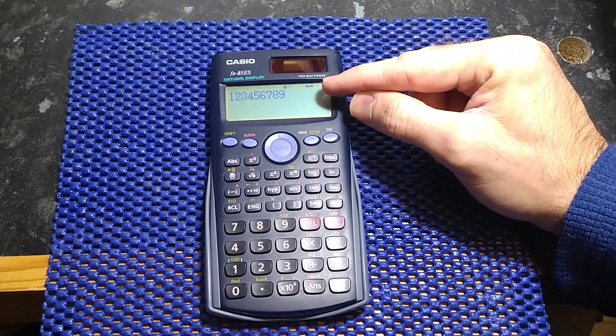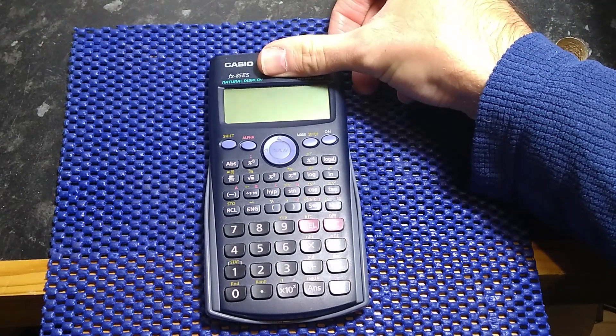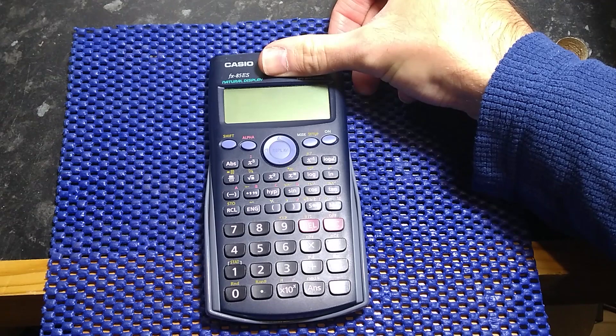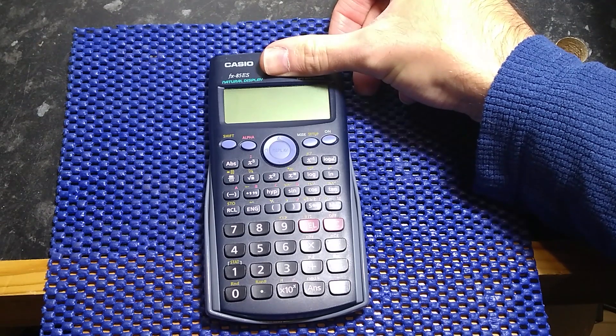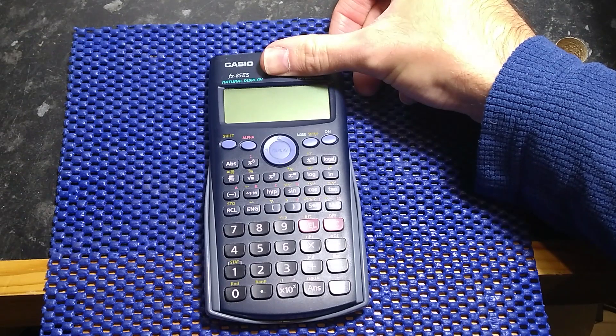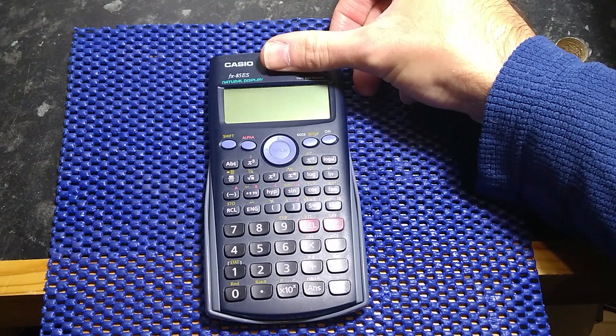As you can see, there's a number on there. But if I cover over the solar panel, you'll see that it disappears. The battery itself is dead, so in low-light conditions — not underneath my bright light here in the workshop — it doesn't work.